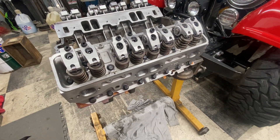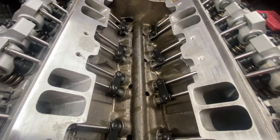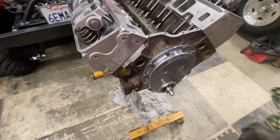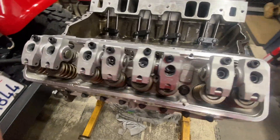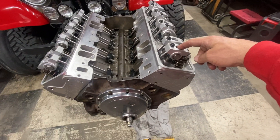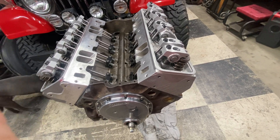Just got the Yella Terra rockers on, Isky lifters in there, Manton pushrods — 8.1-inch length on it — just preliminary set in there right now. Waiting for some longer bolts for the actual rocker stand itself.